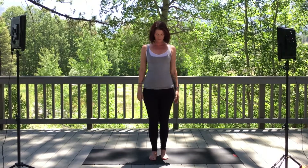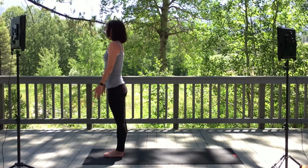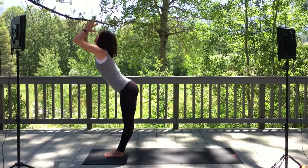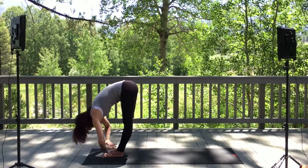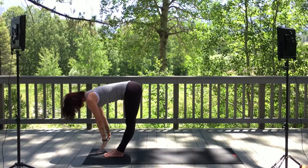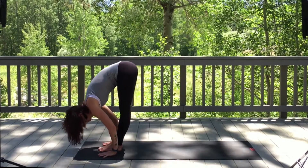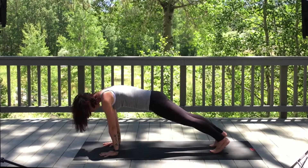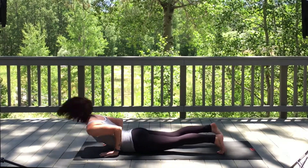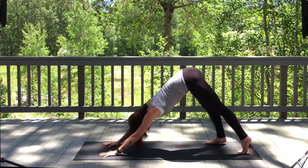Inhale, reach up. Exhale, fold forward. Inhale, lift halfway, flat back. Exhale, forward fold. Inhale, place the hands. Step or float back to plank pose. Exhale, chaturanga. Inhale, upward dog. Exhale, downward facing dog.